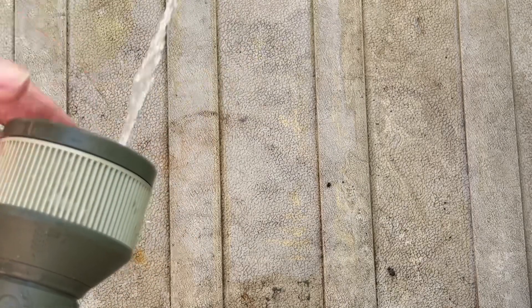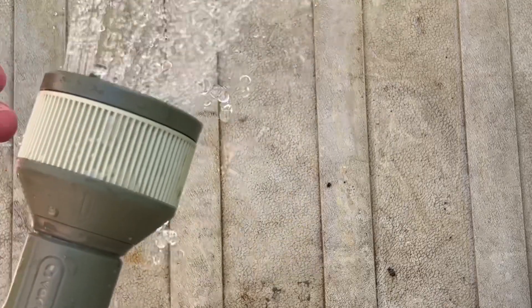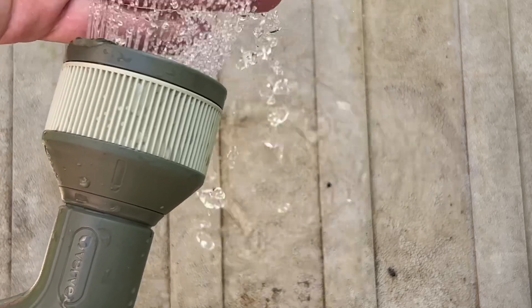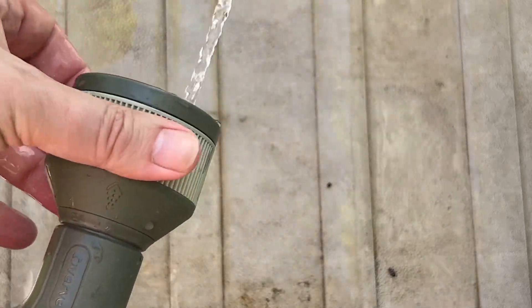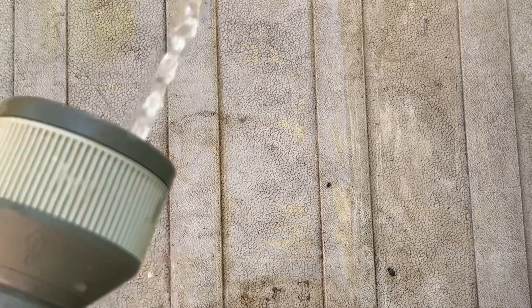Then we've got this one which is a thinner beam, and this one which is a shower-head sprinkle — that was actually quite nice. And then we're back to the first one. So that's it really — this is the one I really need.